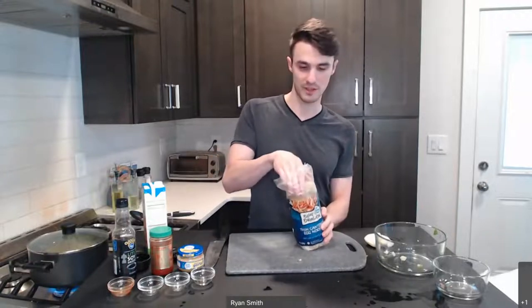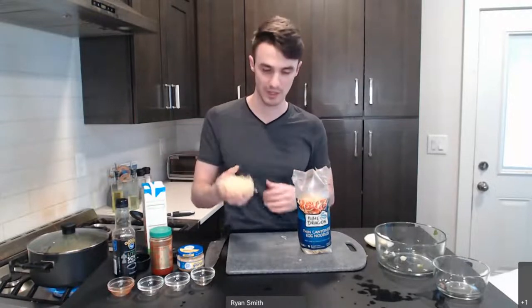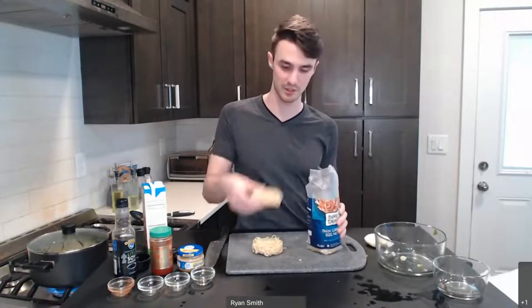These noodles come in little nests — they kind of look like a little bird's nest. It's just a little cluster of noodles. They're nice because you have these pre-portioned amounts rather than having to measure out spaghetti or things like that. Whether you're using pasta, noodles, or anything like that, you're going to use six ounces of the dry noodles or dry pasta. One of these nests is two ounces, so I'm going to make use of three of these little nests. Nutritionally, these are very similar to any kind of pasta — they're just wheat-based noodles.